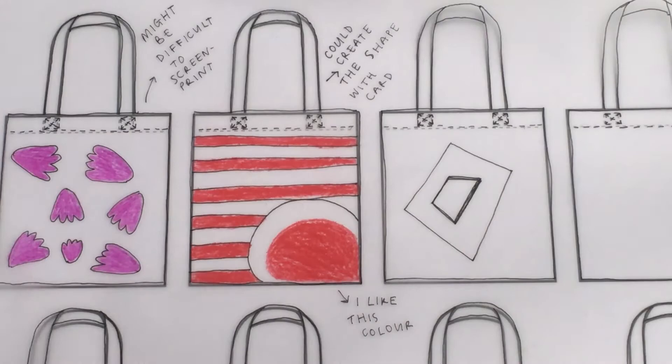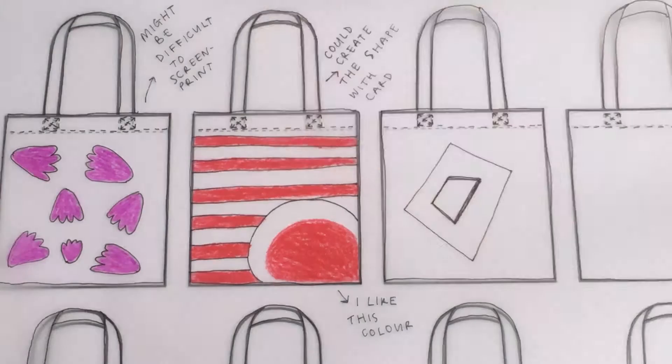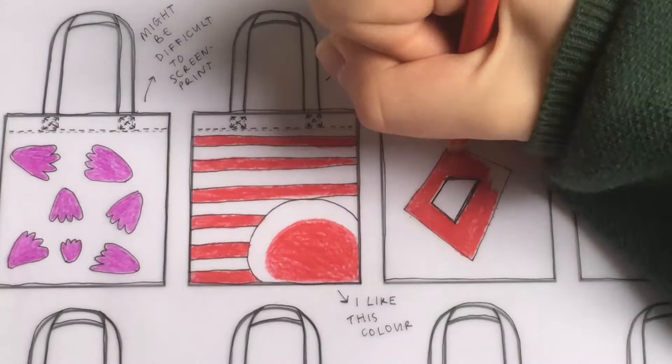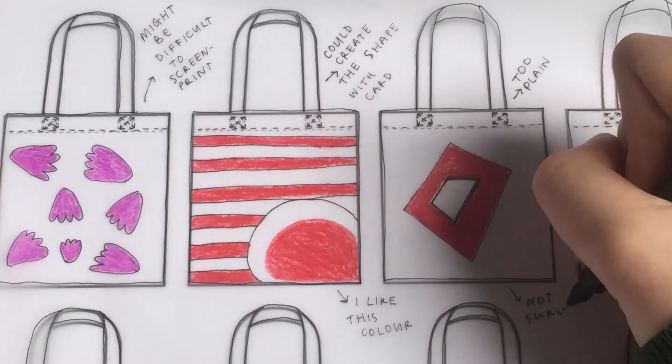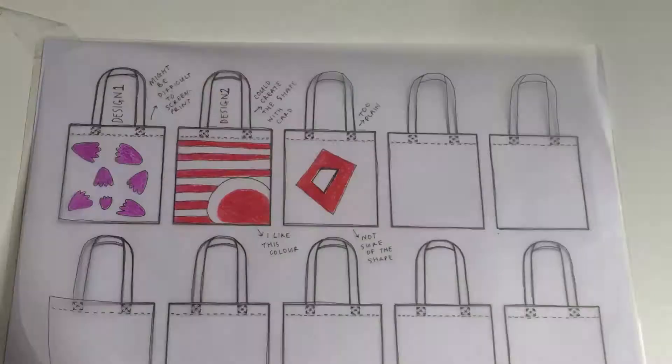Now I'm doing this new motif which is really famous by Sunny Todd — it's really bold in the middle. It's okay if you don't want to fill the whole tote bag; you might just want to do one single shape. I've put here 'I feel like this one might be too plain' and 'I'm not sure about the shape,' so perhaps you could enlarge it or make it smaller.